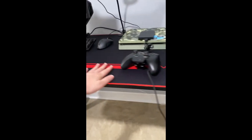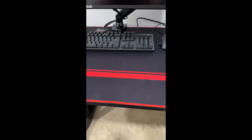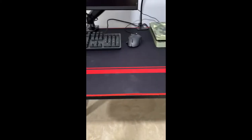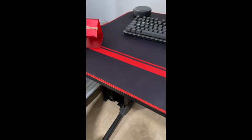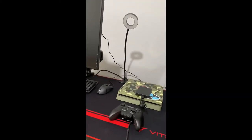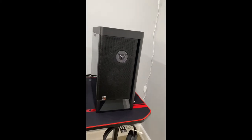This desk I bought on Amazon — at the time it was around $90 to $100, now I think it sells for $120 to $140. It's a 55-inch Vitesse desk and it comes with a large mouse pad, though I'll be honest the mouse pad gets dirty really quick. I have a lot of room for what I need. Eventually I want to get a second monitor — maybe a 165Hz one-millisecond or a 1440p 144Hz monitor.